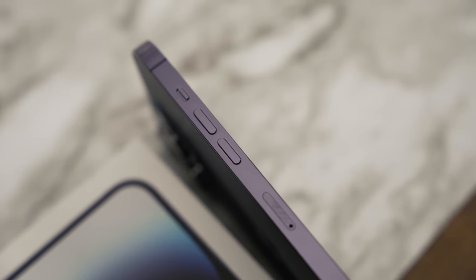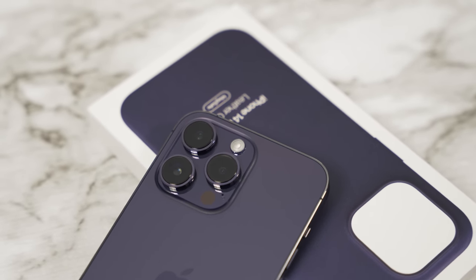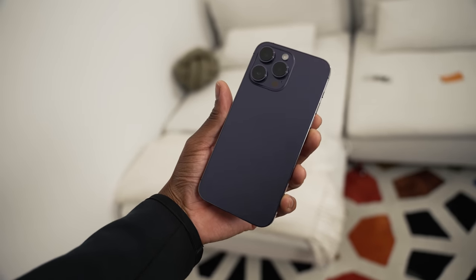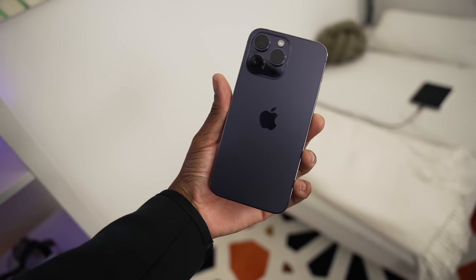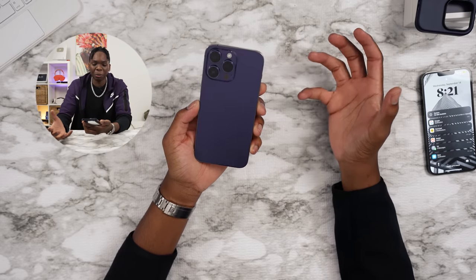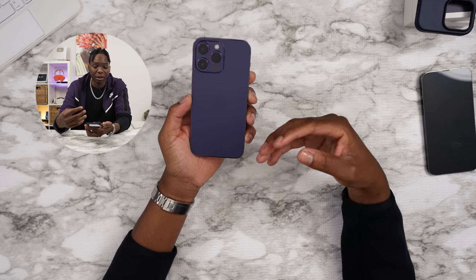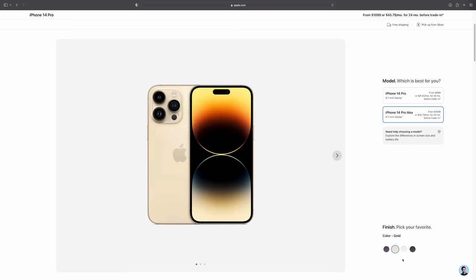To people who are complaining about the deep purple — I think it looks really good. It depends on the lighting. If it's super dark, it looks like a very dark grape kind of purple. But when the light hits it, you see the purple shining straight out. It's a hit or miss. Personally I would get the purple because it's my favorite color. Or if you don't get purple, the new space black looks nice. It also comes in four colors: Deep Purple, Space Black, Gold, and Silver.